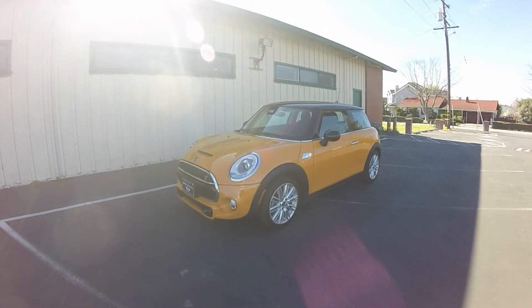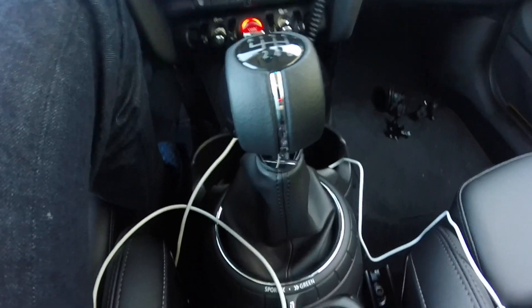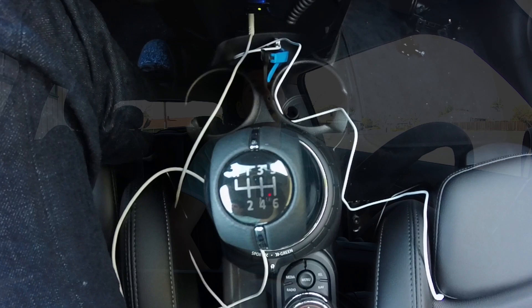Hey guys, what's up, I'm Ben and this is my 2015 Mini Cooper S F56, six-speed manual. I got the car six days ago, drove 375 miles so far and I'm a huge fan. In this video I just want to talk about one thing, one thing only.